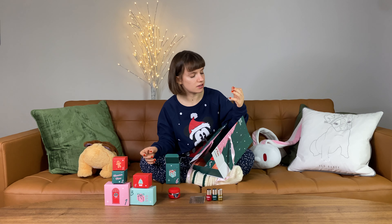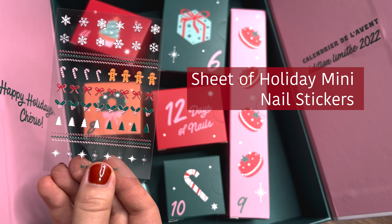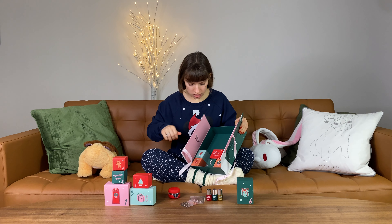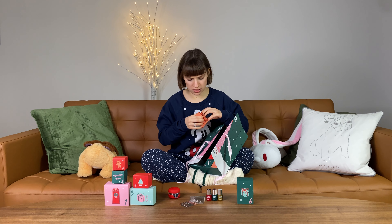Number six — another light box. I bet this is another set of stickers, and yes, those are Christmas stickers: gingerbreads, cotton candy, mistletoe, Christmas trees, and more stars.